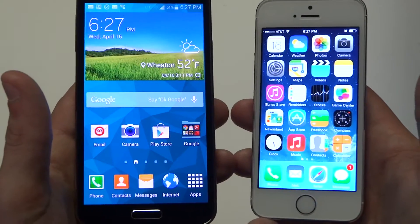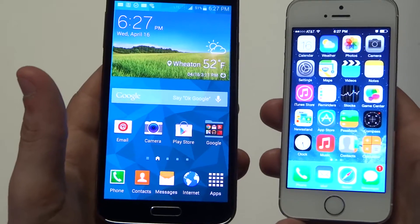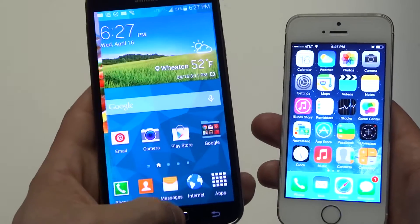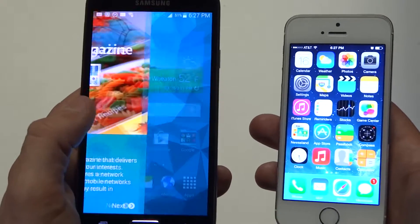Processors on these phones — the Galaxy S5 has a 2500 megahertz quad-core Snapdragon processor. Running apps, playing games, browsing the internet — it's going to be extremely smooth and very enjoyable.